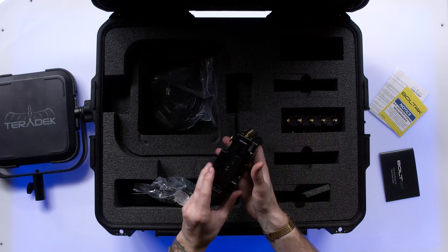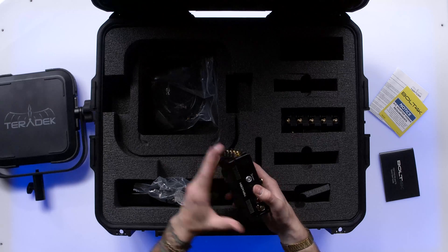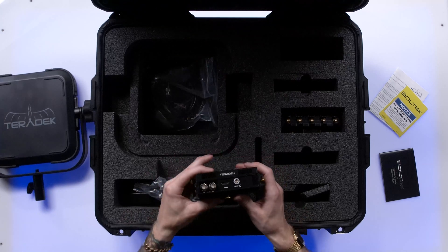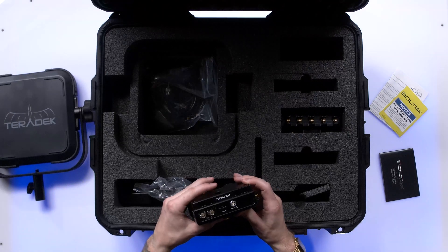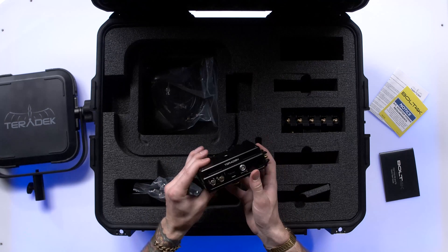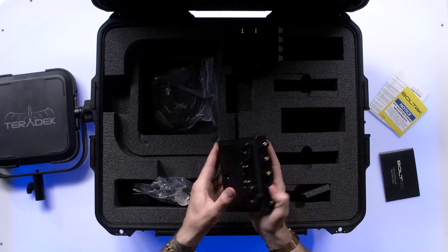We have the transmitter end of the unit with a locking gold mount battery plate. It's got a two-pin Lemo for DC power, and that'll couple with the D-Tap. You can plate mount this on your camera. You have 12G SDI in and out. This unit will do up to 4K 60 — true 4K DCI or ultra HD at 60 frames per second. It's going to be 10-bit video quality, 4:2:2, and it's going to look really, really nice. You have both HDMI and SDI I/O, so if you have 12G SDI out of your camera or a 4K HDMI output, you're in luck.